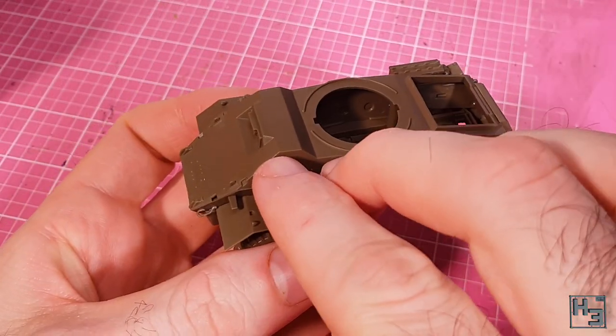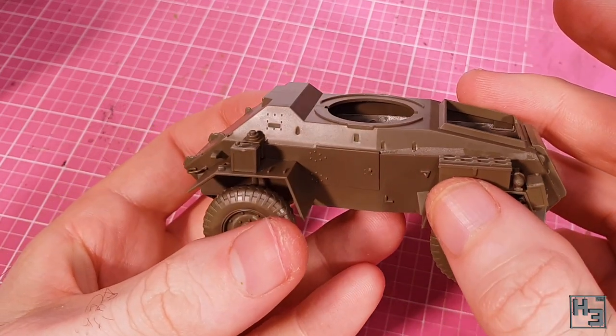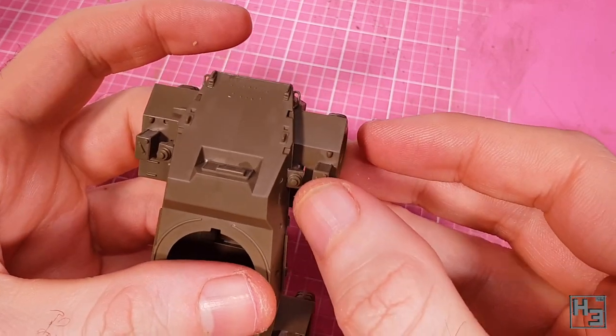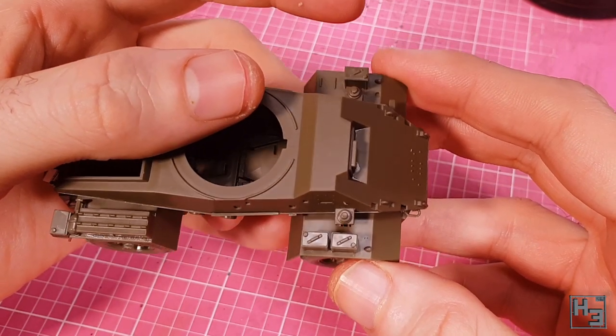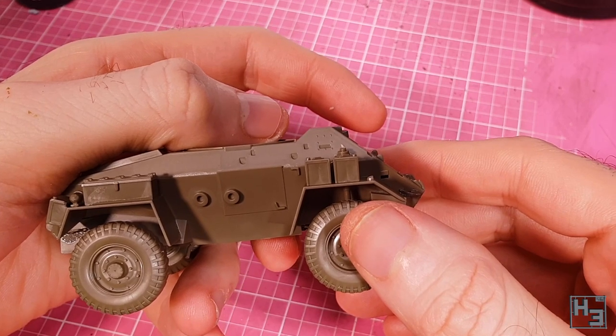The other fuel tins are installed on the front mudguards here — these are the old British ones so you wouldn't call them jerry cans. I'm pretty sure they were known as flimsies. The keying guides the positioning, ensuring that the two on the right hand side aren't facing the same way as each other, because apparently that's important.